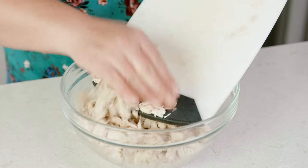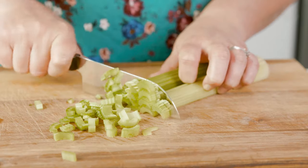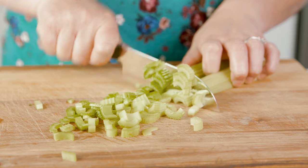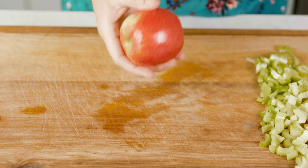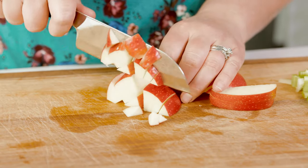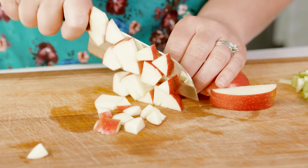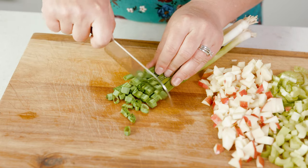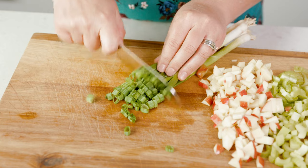Add the cubed chicken into a large bowl along with 2 ribs of celery chopped into small pieces. Then add 1 tart apple of your choice — a Granny Smith or Pink Lady works perfect for this recipe. Leave the skin on and cut it up into 1¼ inch cubes.